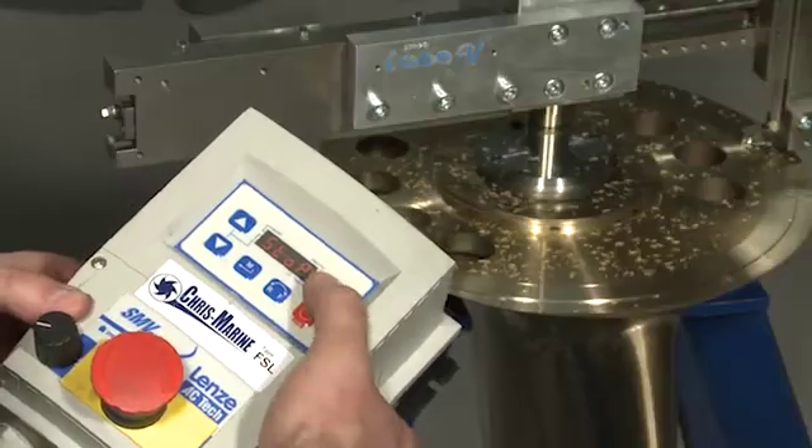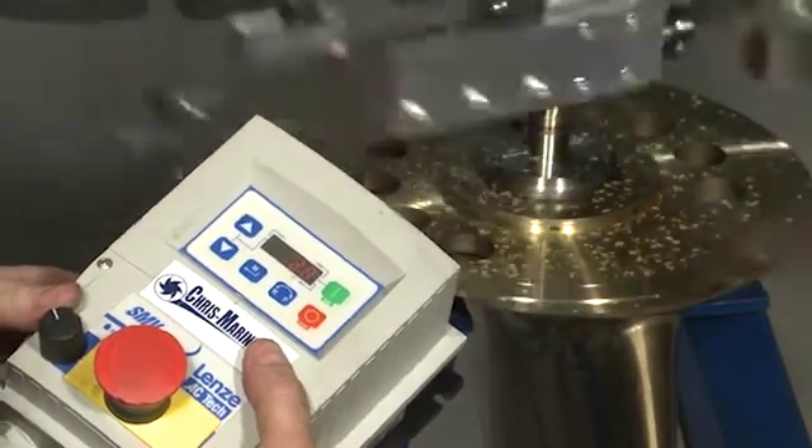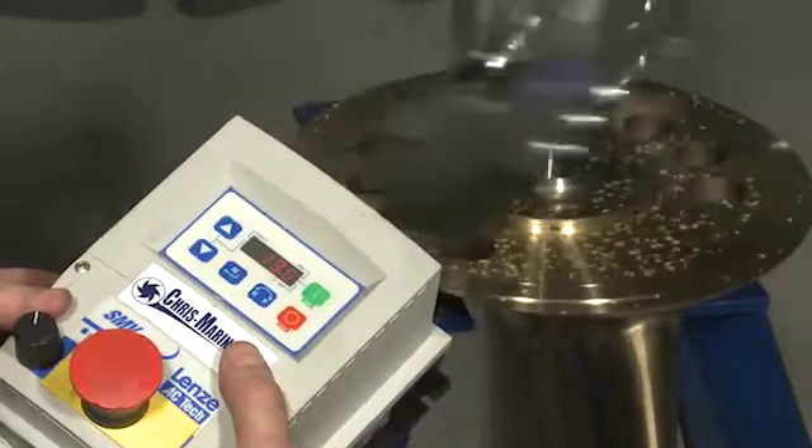The FSL is safe to use as it is operated from the external control unit, where you can adjust both feed and machining speed.